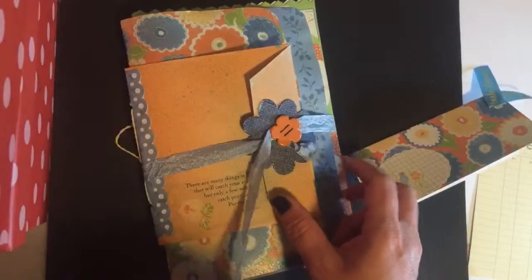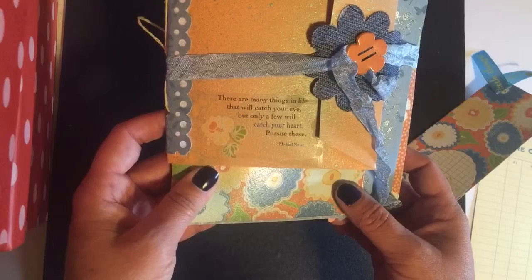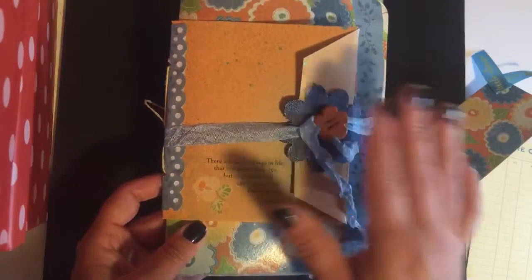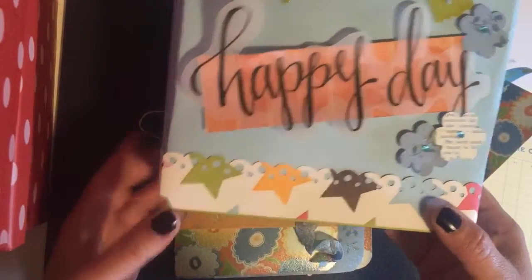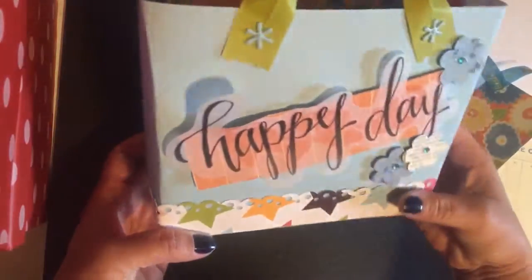On the front it says, 'There are many things in life that will catch your eye, but only a few will catch your heart — pursue these.' Like I said, I just want this to be simple. I made a matching bag — learned how to do these the other day. If I give this locally I'll be able to just stick it inside the bag, but if I end up shipping it to someone I don't think the bag would stay in very good shape. Alright, thanks for watching!